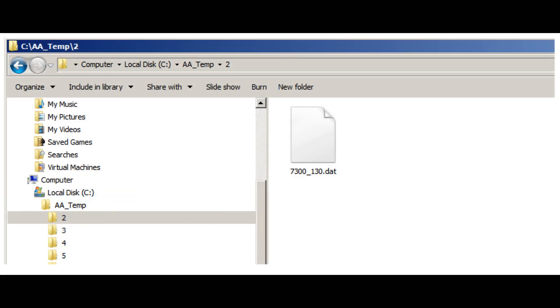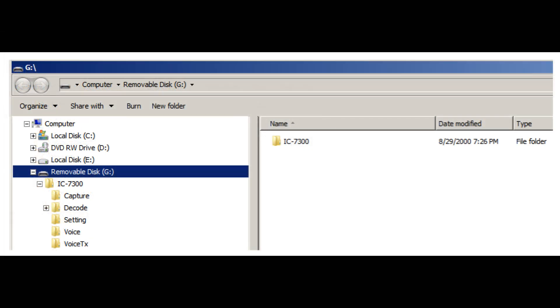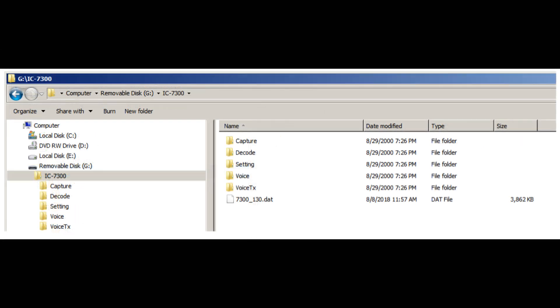Once the zip file is saved to your PC, click on the zip file and you will see a file named 7300-130.dat. Copy that file to a temporary folder on your PC. On your PC, open the SD card that was formatted on the IC7300. You will see a directory named IC7300. Open that directory and you will see subfolders. Copy the 7300-130.dat file from your PC to the SD card in the IC7300 directory.